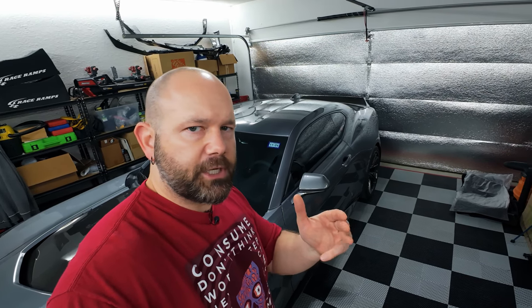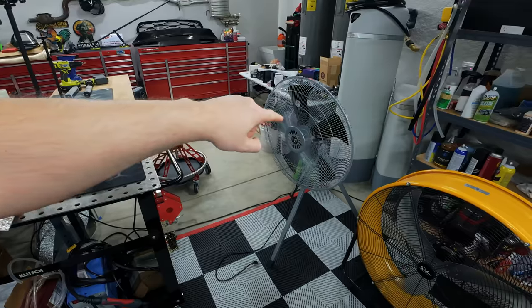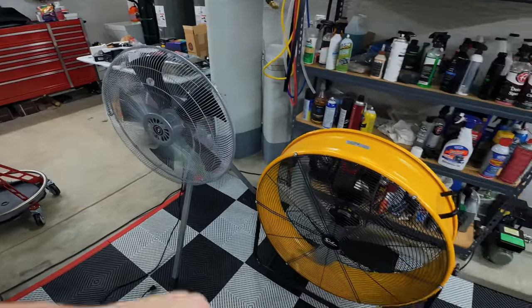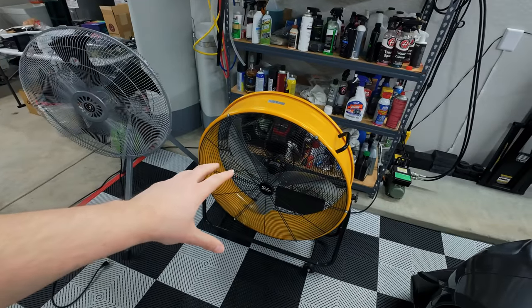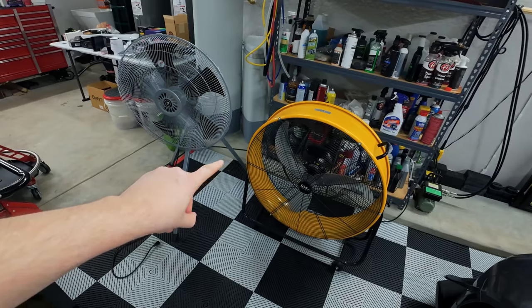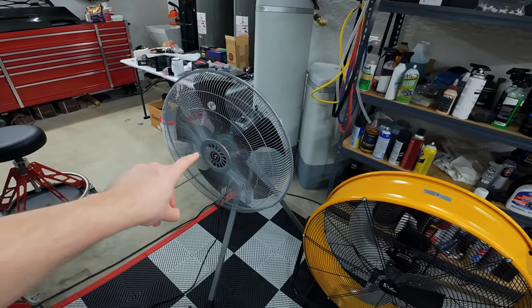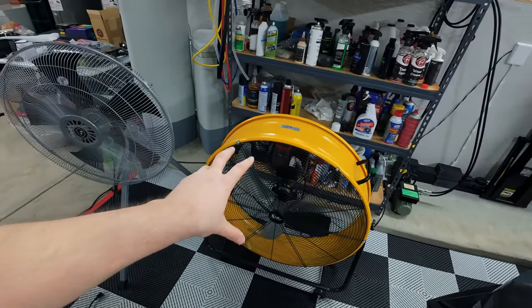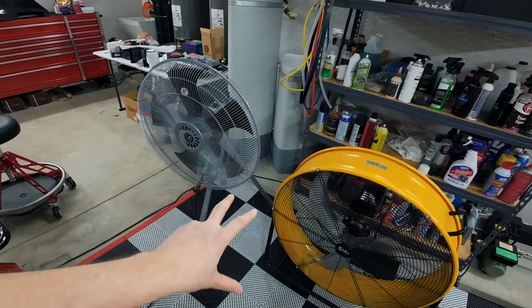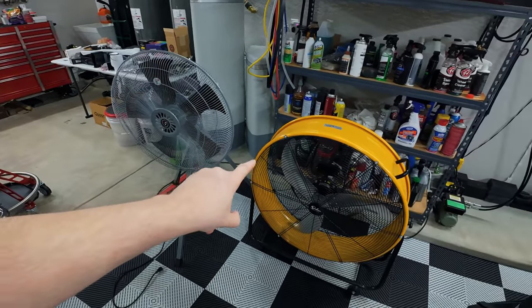Welcome everyone to the Derbzilla channel. Today, a very quick follow-up video on my Viper turbo fan. I did a review video on this fan a few years ago, and I also had this fan in a video where I mentioned my feelings on how these two fans compare. I had a number of people ask me in the comments some actual specifics — does this fan flow more air, or does this one? How's the noise between the two? So today I'm going to do some comparison tests and find out which one is actually better.